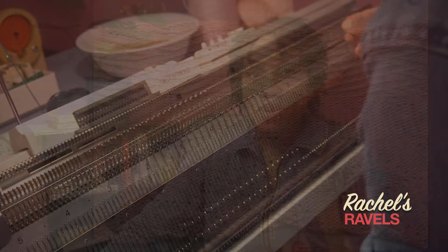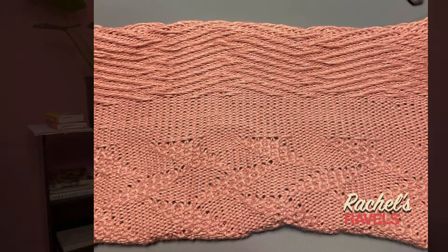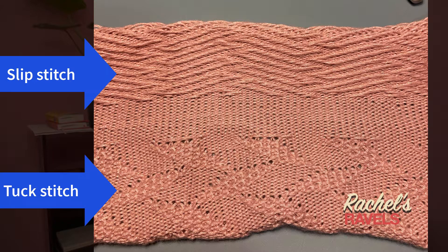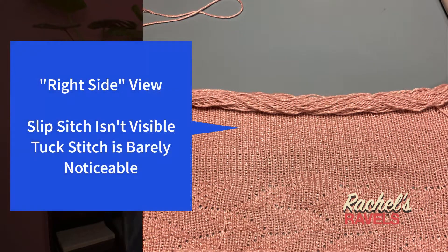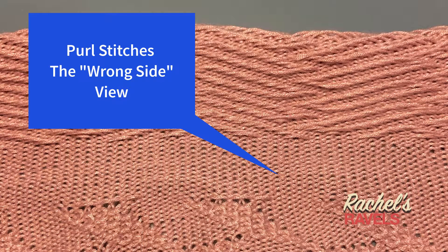Before that, I got into the punch cards and tried two stitches — the slip stitch and the tuck stitch. For some reason I thought with the punch cards the pattern wouldn't come out on the wrong side, but because of how the knitting machine is designed it obviously is going to come out on the wrong side. I made my swatches and saw that they were purls.